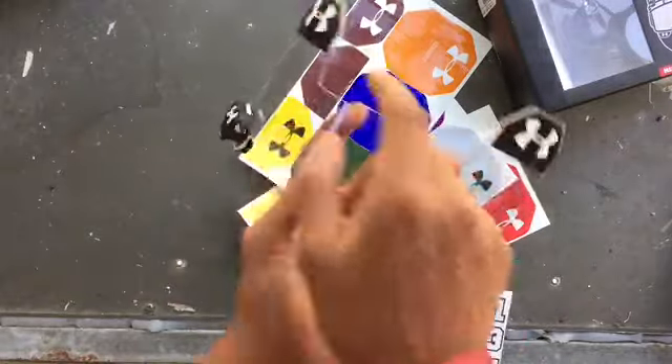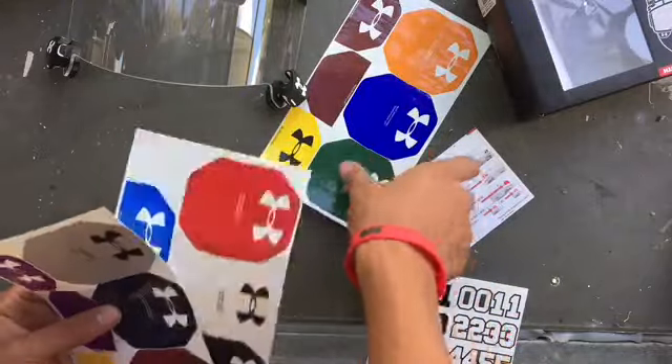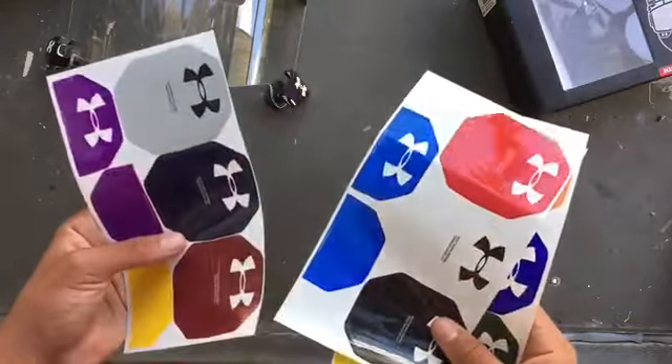One armor sticker here and then number eight right here. It comes with multiple color choices — I'm not going to go through all the colors, but if you want to look at them, here they are.